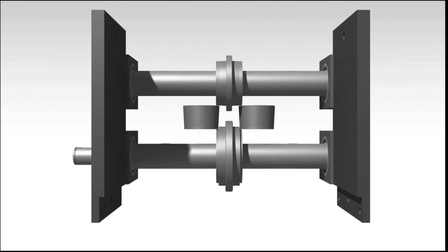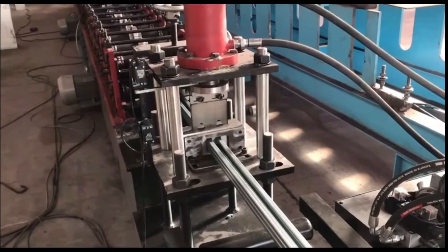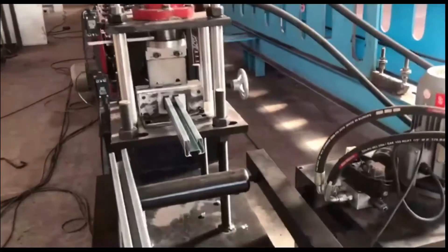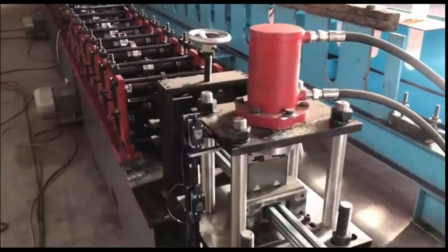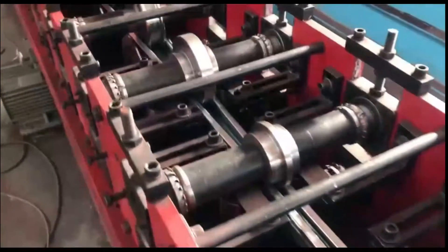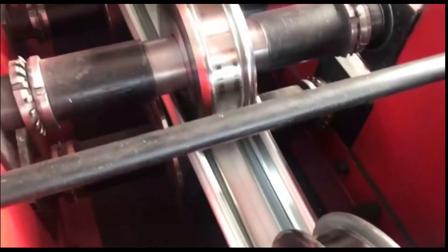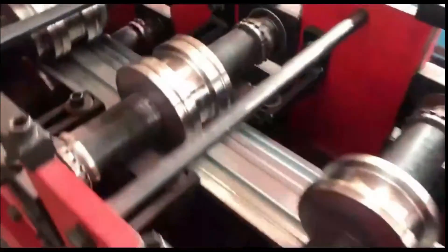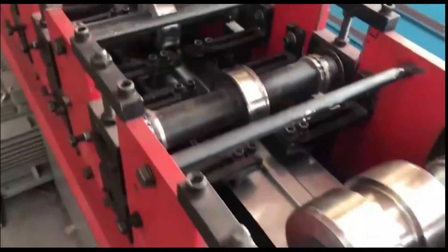This is really impressive — this profile is the first time in the world this complicated a profile has been formed by a roll forming machine. The speed is approximately eight meters per minute. It uses 28 tooling stations and is driven by two 7.5-kilowatt motors. We have already shown you the simulation and the drawing, and now we have finished the fabrication and testing.